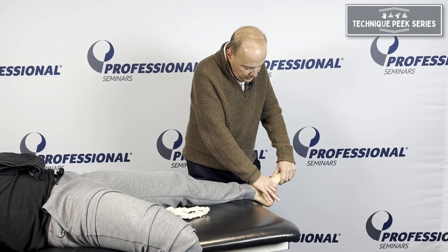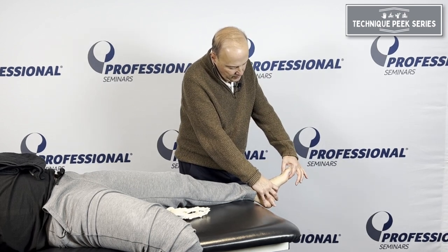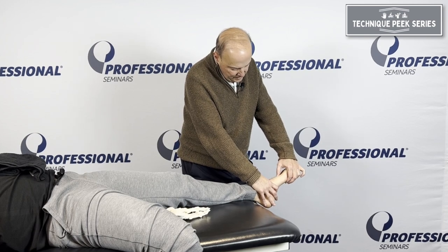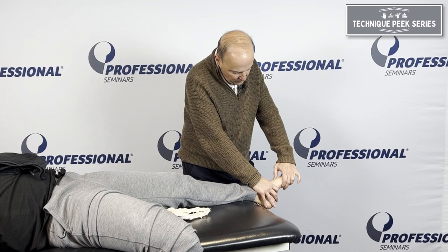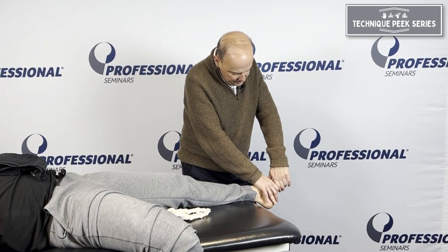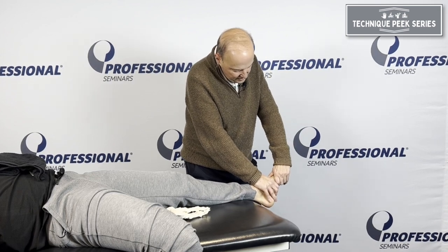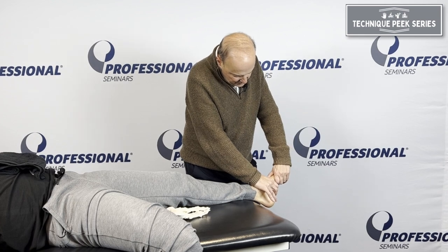We can take the navicular on the cuneiform. I have the navicular, but to find the cuneiforms, I work my way down through the first and second metatarsal until I feel soft tissue, soft tissue, bone — and now we're onto the cuneiforms. I grab onto the navicular and the cuneiforms and do the same thing: follow the joint line. It's a little bit more up and down, just follow it as we go.